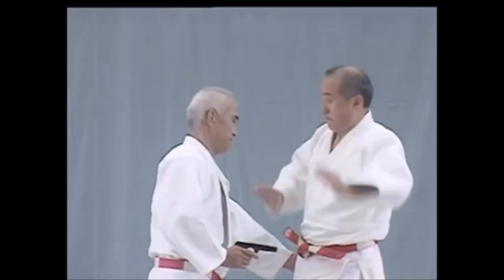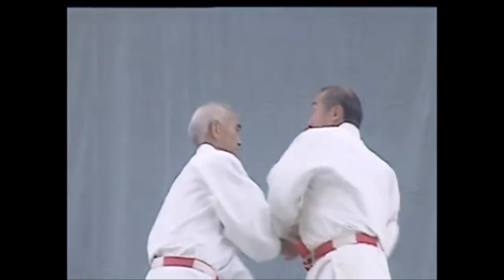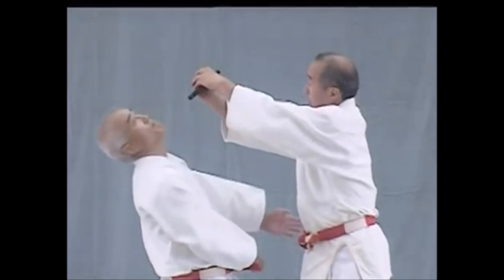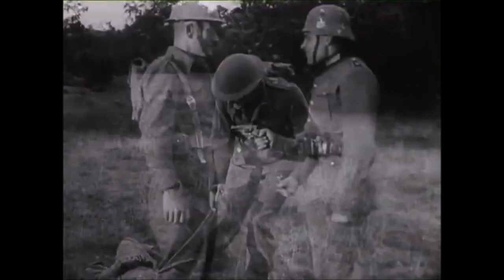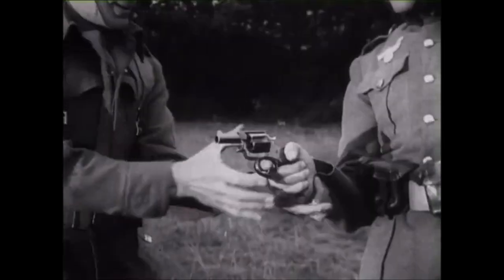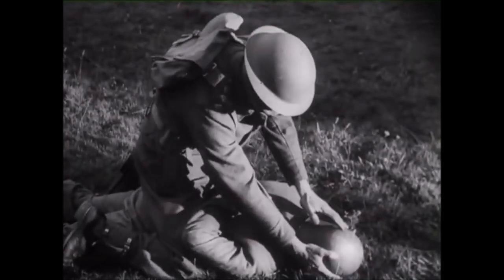Here you see he pushes the barrel away and from there uses the barrel as a lever to disarm the gun from their hand, then strikes them with it — it is very painful to strike someone with their own gun. This one is to the inside rather than the outside, and you rotate the wrist towards them — a classical kote gaishi.